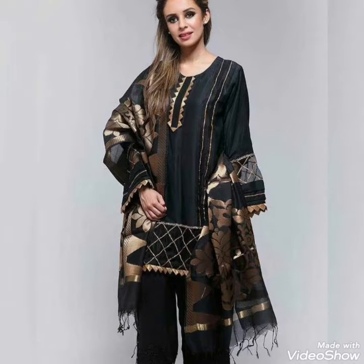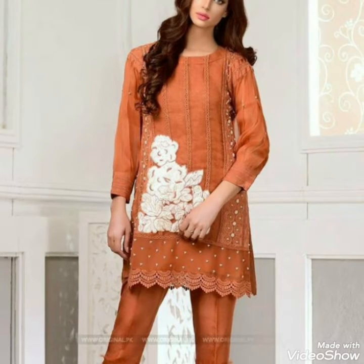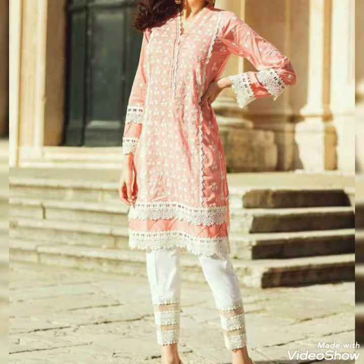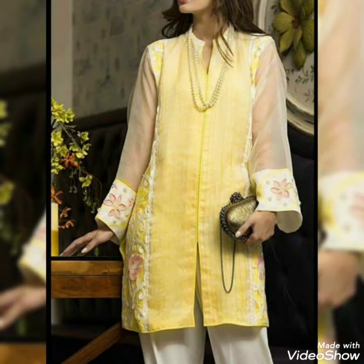Assalamualaikum friends. Welcome again to your own channel Deep Bright Fashion. I hope you all are fit and doing great in your life. I am here with a brand new video, and the video is about latest designing with glasses.